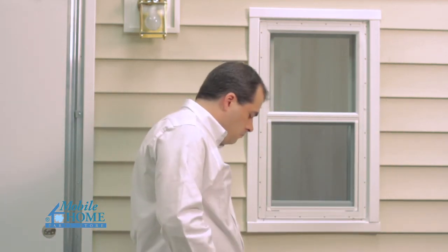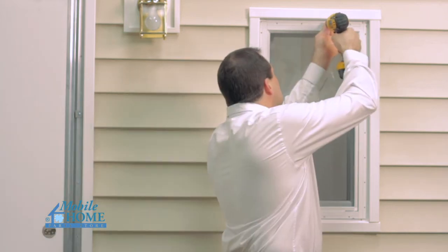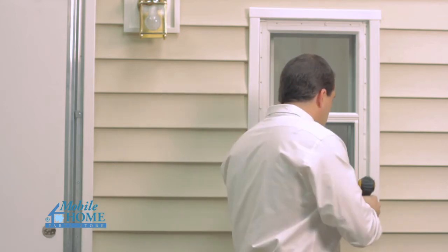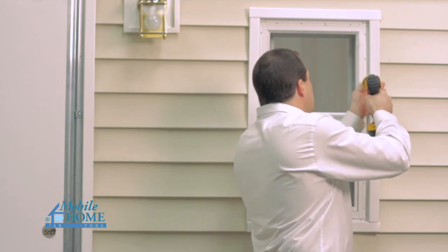Continue installing screws in the following order: center of opposite frame jamb, center of head, and center of seal. Recheck the window to be certain it is centered from side to side in the opening and that the window frame members are straight and the frame is square.